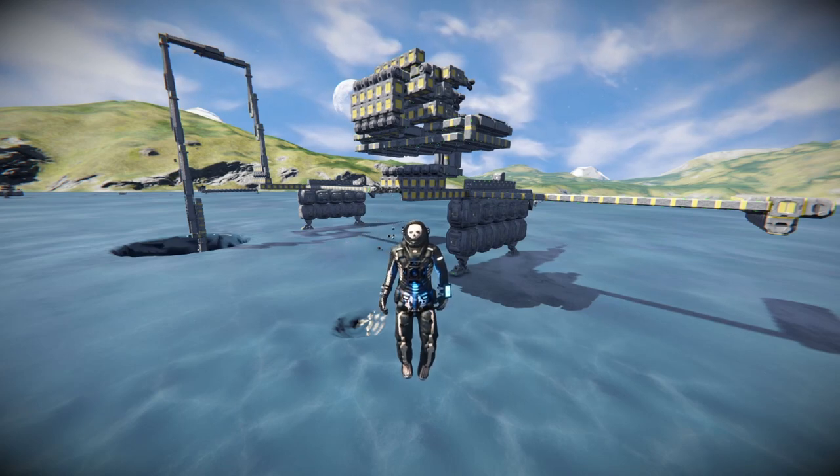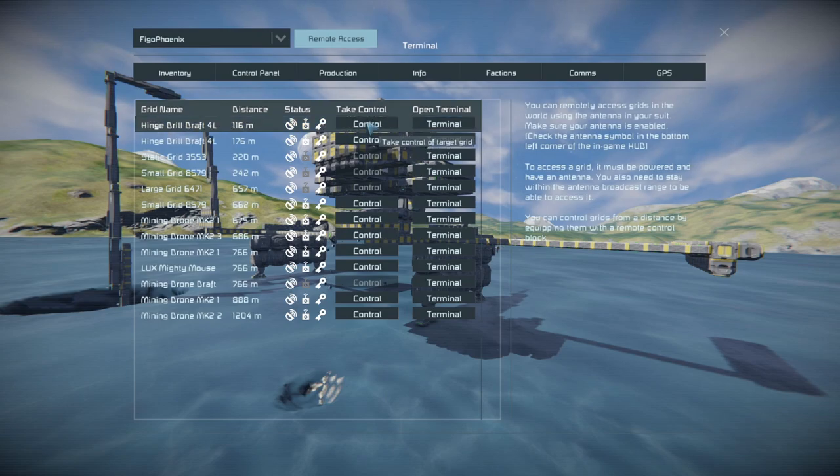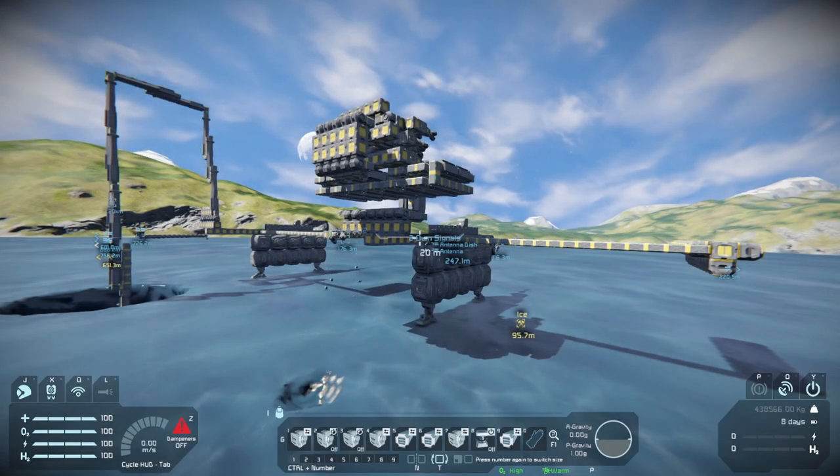Hey, Lux here. I just wanted to upload this short demonstration of the new drill, since there are no timer blocks or anything. So I'm going to go on the remote menu and control this.